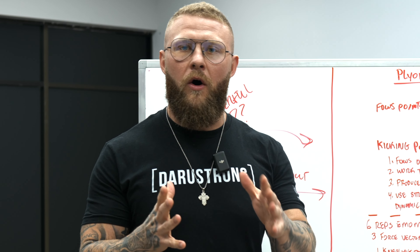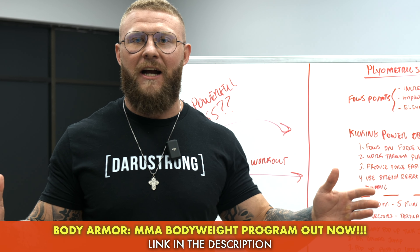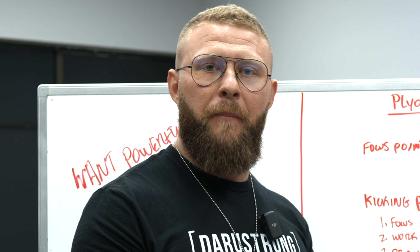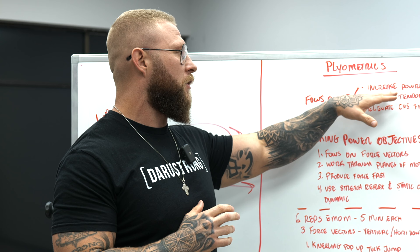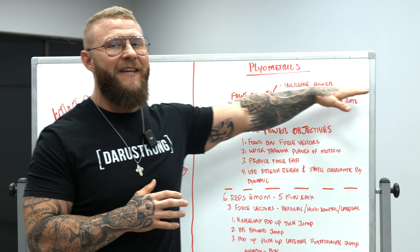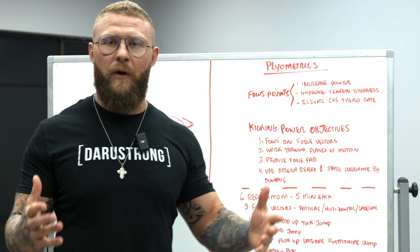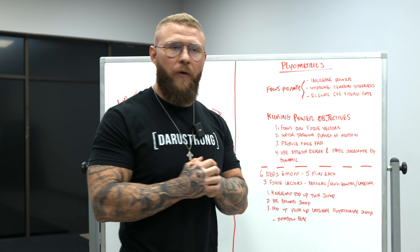you want to work on your ability to produce power and produce that power as fast and as long as you can throughout the entire fight. We're going to be working on plyometrics — jumping and redirecting force as fast as possible. Our focus points are increasing power production, improving tendon stiffness, and elevating the central nervous system firing rate, so that nervous system is firing on all cylinders.